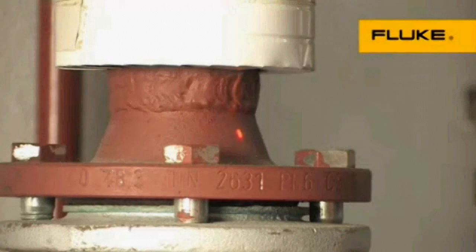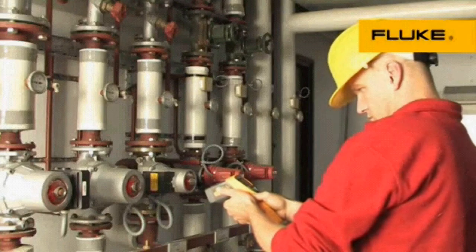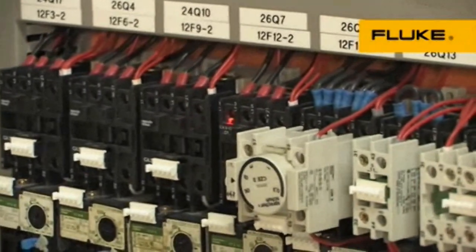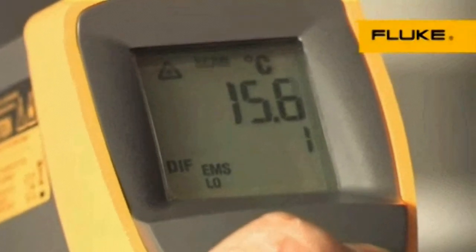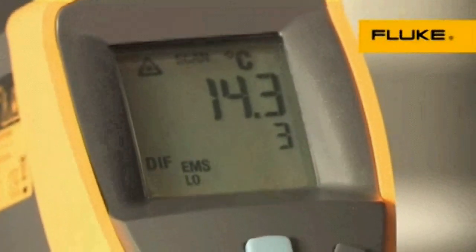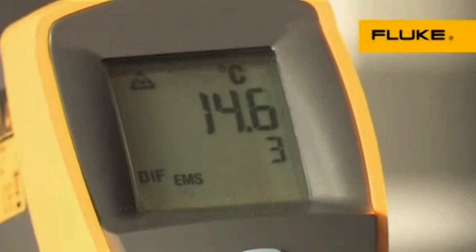Use the infrared thermometer for inspecting motors, bearings, electrical connections, ducts, and vents. The easy emissivity adjustment ensures high accuracy when measuring a variety of materials, including shiny surfaces.